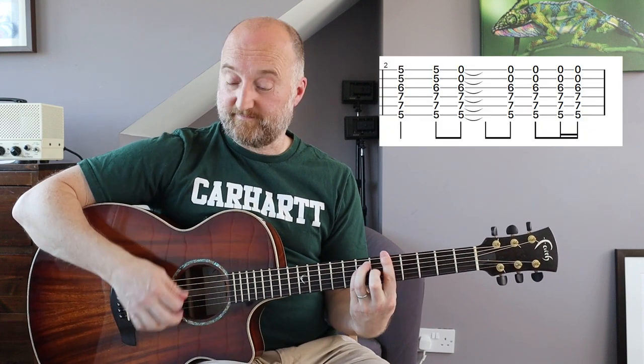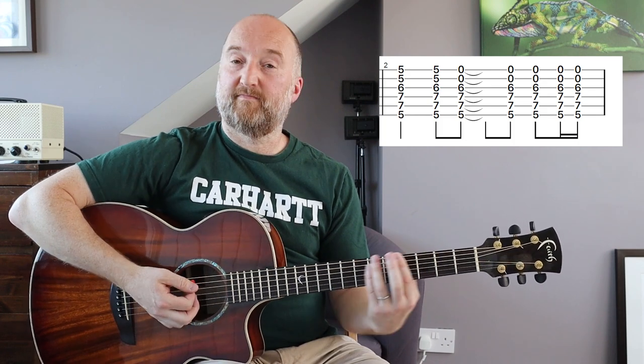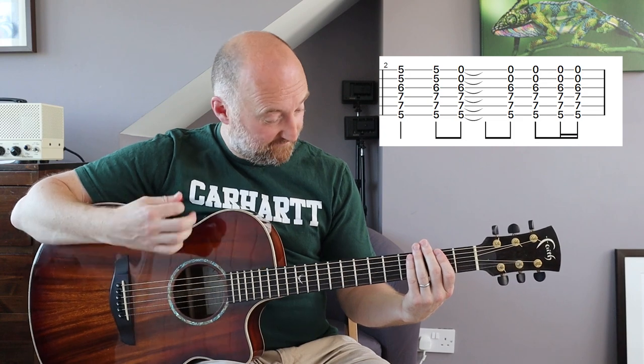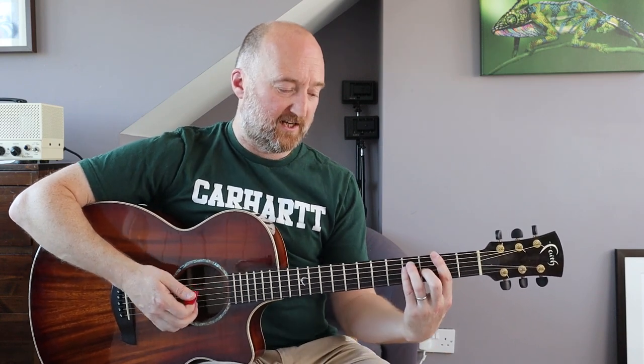Same pattern up on the fifth fret. It's pretty straightforward but it does make a difference.